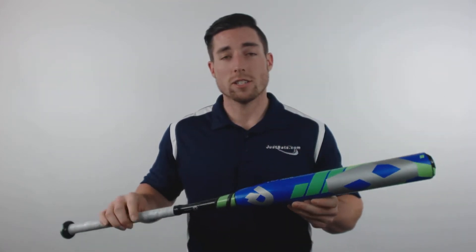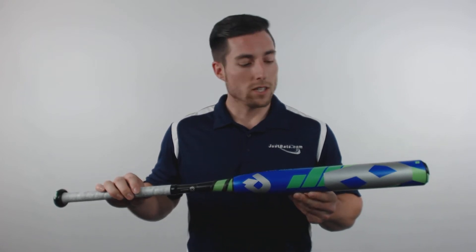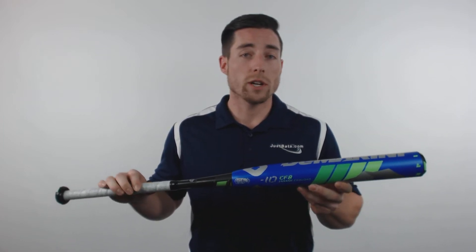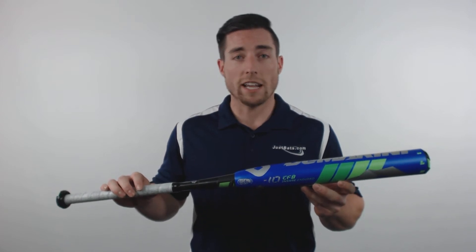Hey, what's up guys. I'm Mac with JustBats.com, and right here is the DeMarini CF-8 Insane Fast Pitch Bat. This model features a minus 10 length to weight ratio and an end-loaded swing weight. More mass in the barrel creates a sledgehammer effect on contact and increases power if the player can handle it.